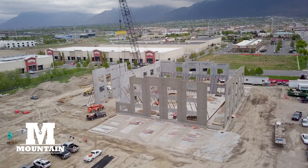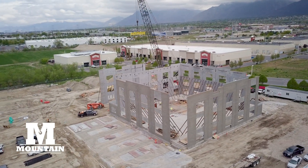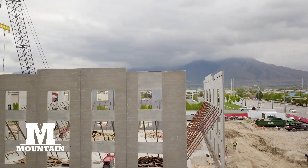Once considered a method suitable only for large warehouses, today tilt-up construction is the method of choice for many developers, designers, and contractors because of its numerous benefits.